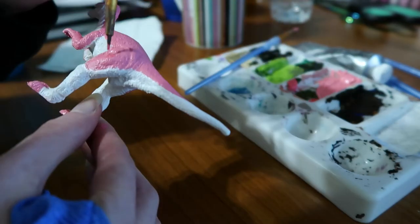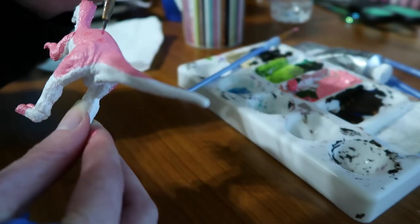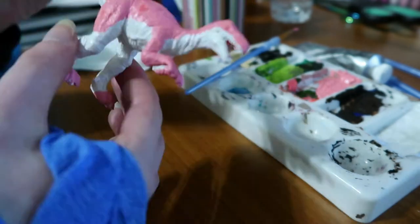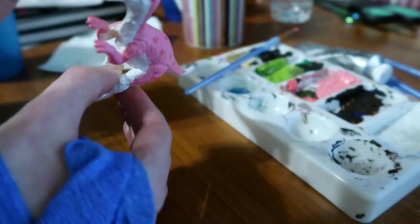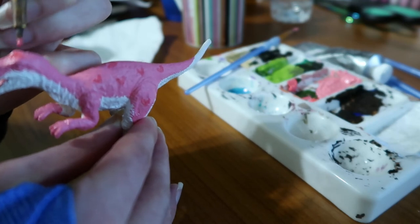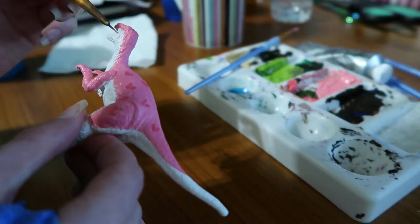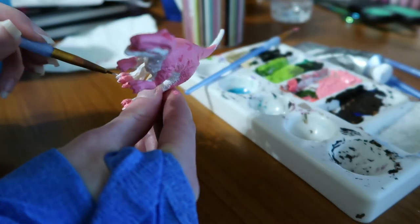I decided to paint little hearts with a darker pink colour, thinking oh that'll be cute. He looks like cartoon underwear. It's just not a good look. But I did actually paint him in one night, one sitting — I am making a video so that you have some content, because I am busy.